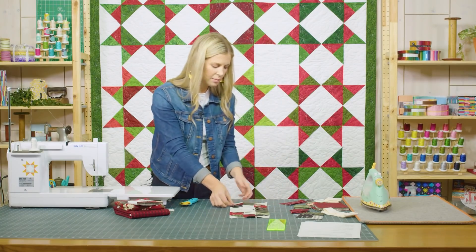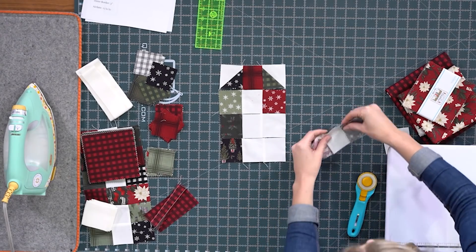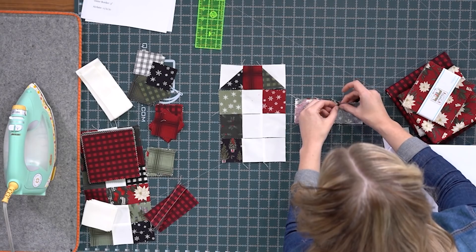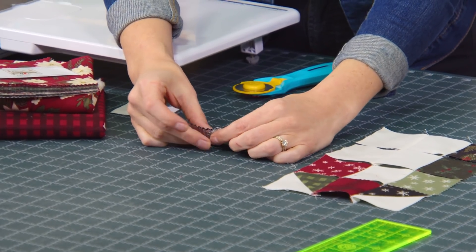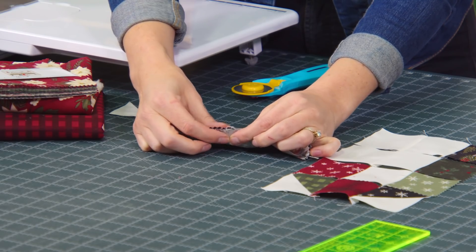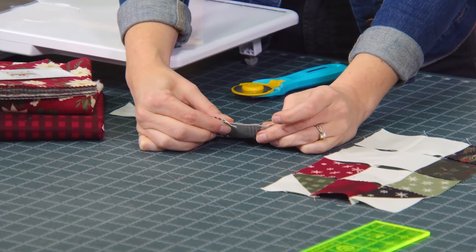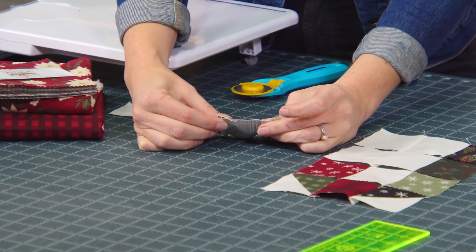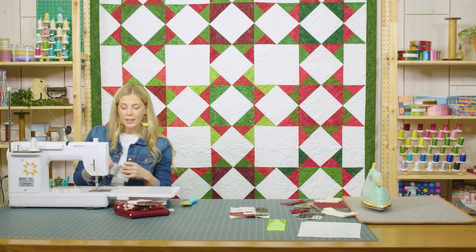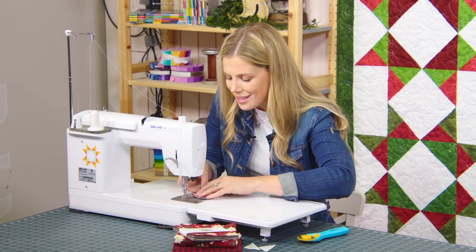Those are ready to go. Let's start down at the bottom here and lay these together. I want to make sure you guys can see what I'm talking about with these nested seams. Because I've pressed them in opposite directions, when they meet up here, you can see how this seam is going this way and this seam is going this way — they just sort of lock into place. At every single juncture, because we've taken the time to press, it's going to do that. It's really helpful if you have a lot of places to line up seams to do some pressing management. It's worth the time.